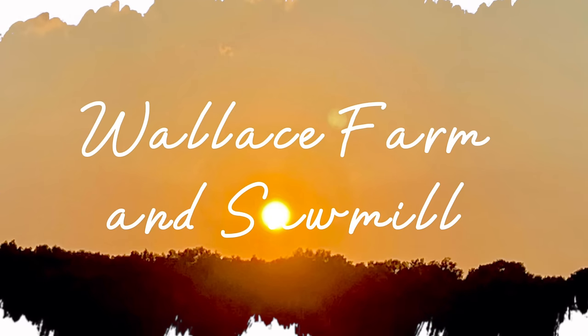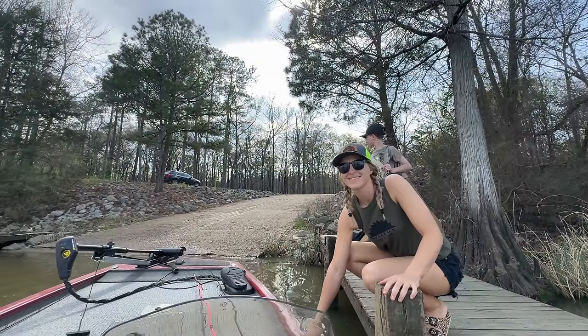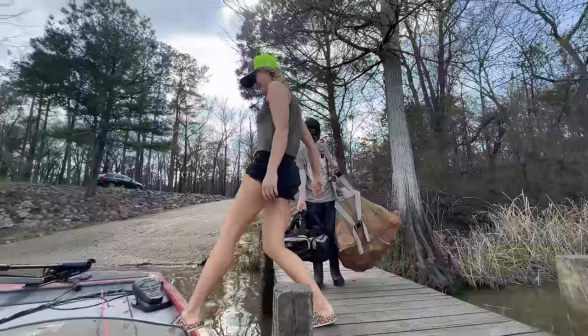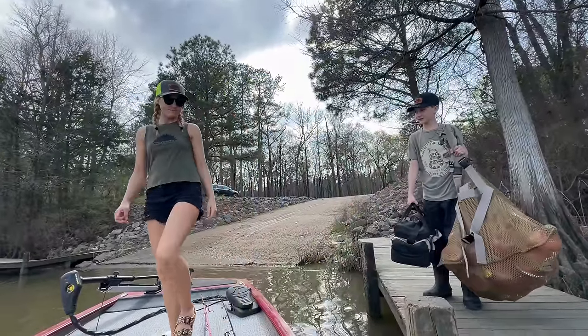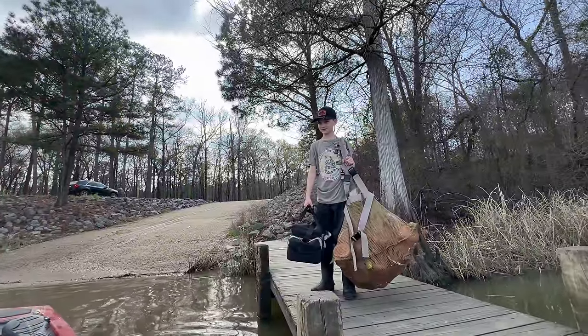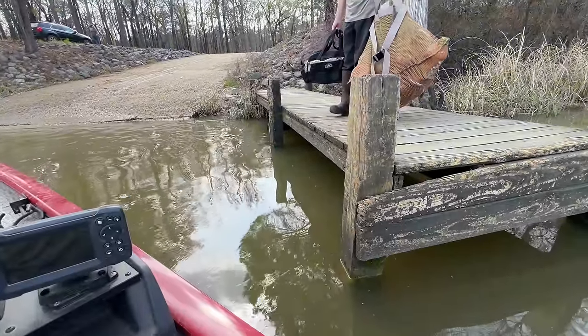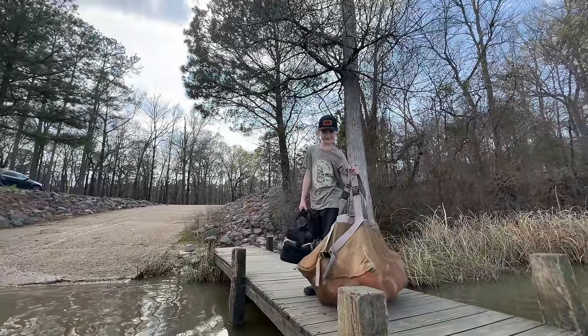What's up everybody, I'm Tyler and I'm Britney and we're not sawmilling today. As you guys can tell we're out for a day on the river. Aiden's got a big old bag of jugs, waiting on Joe to come and get in the boat. He's parking my truck. Aiden, you're getting left behind — look, we're floating off. See you next week, bud.